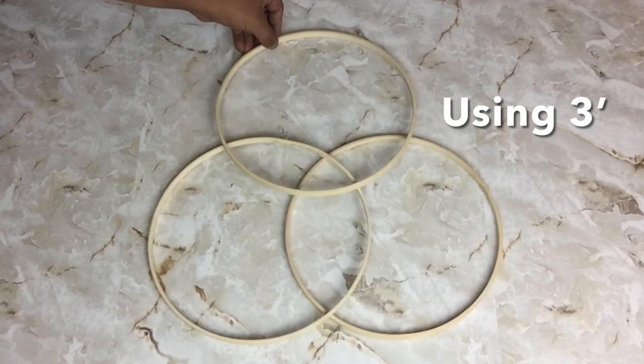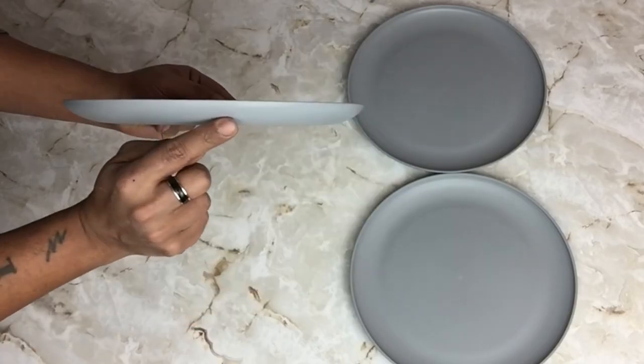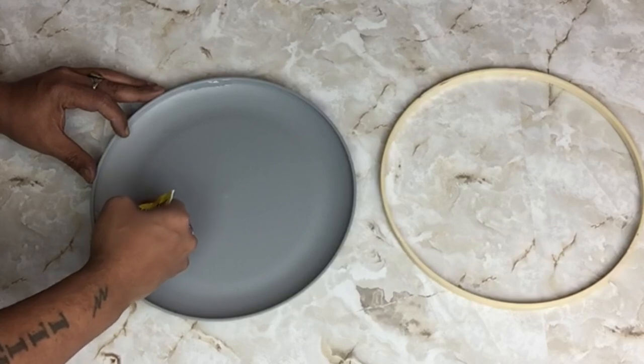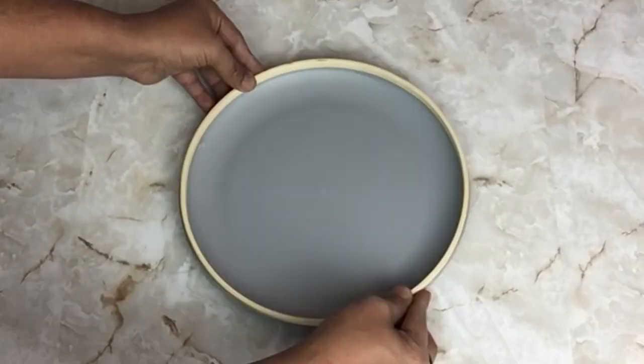I'll be using a total of three hoops. I'll also be using 10-inch hard plastic plates — three of them from a previous project. I'll start by using my strongest adhesive, applying glue around the edges, then gluing my embroidery hoop on top and going over it with hot glue.